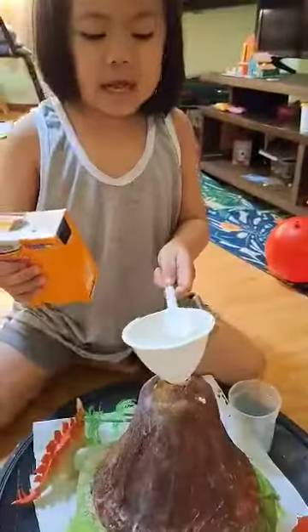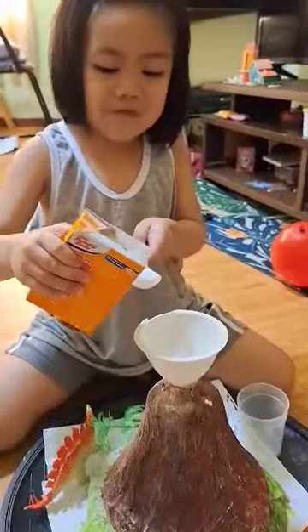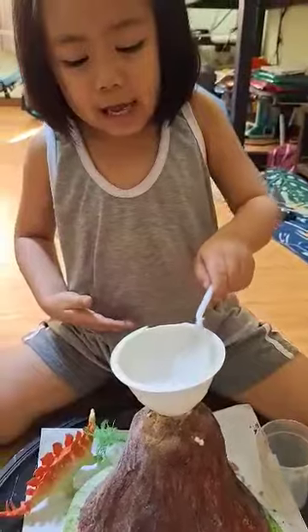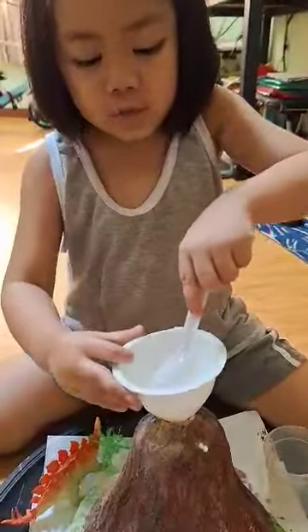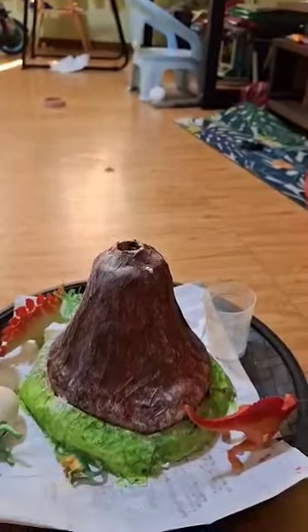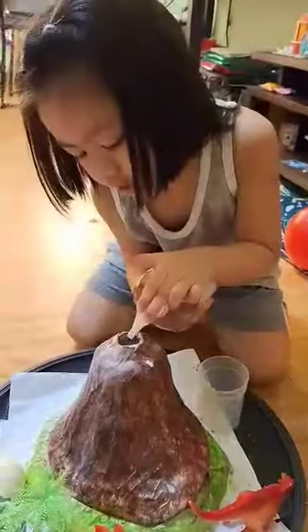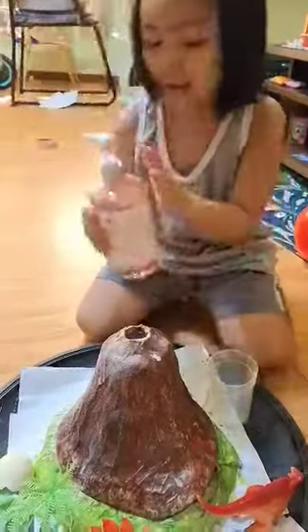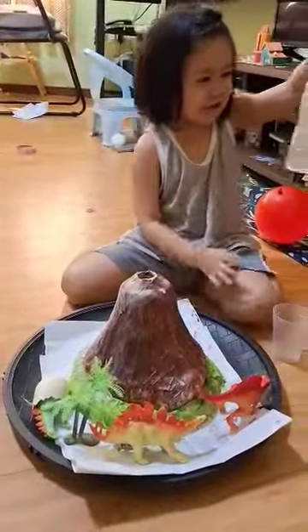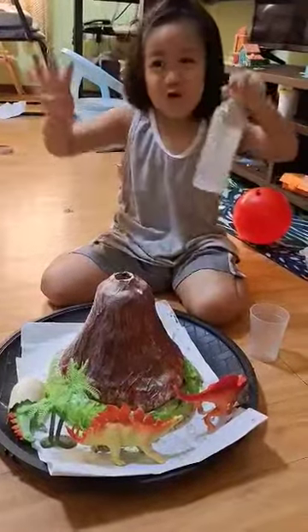First, two scoops. Two scoops of baking soda. How many scoops? Two. And then what's next? How many scoops? First scoops.